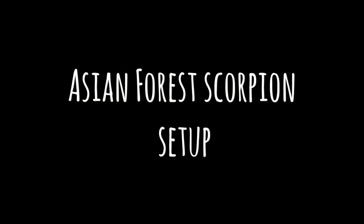Hey guys, welcome back to another video at Jensen's Reptiles. Today I'm going to be showing you my new Asian forest scorpion setup.